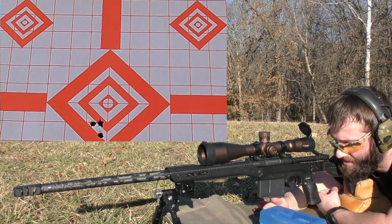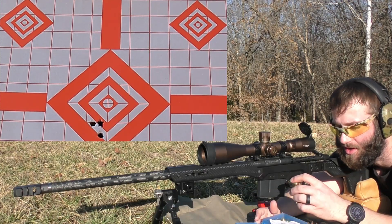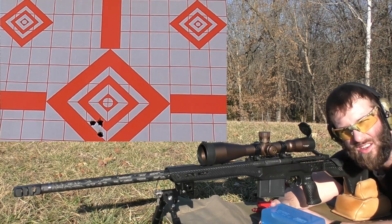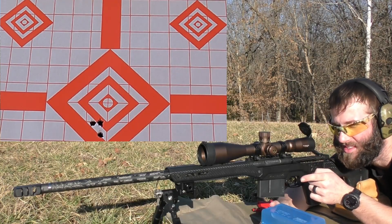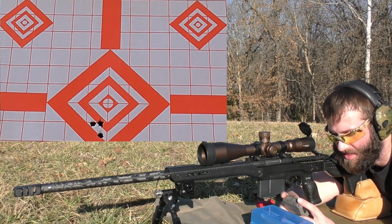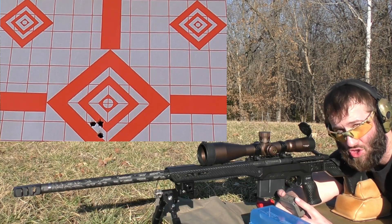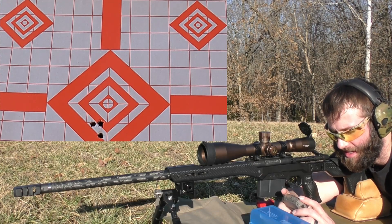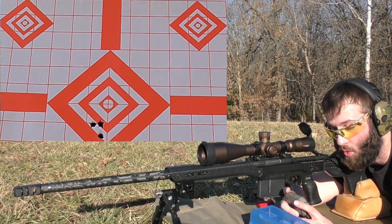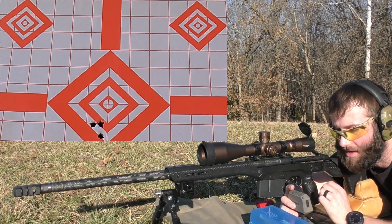We are going to have to keep an eye on the pressure just because it seems like we're getting a little bit of a sticky bolt or heavy bolt lift, which is not good. But again that might be a sizing issue. The first shot in the group was 2707, the second was 2717, and the last was 2692. That gives us an extreme spread of 26 and a standard deviation of 11. So that's not fantastic but it's okay - it's a good spread but not a great spread. We could be doing a little bit better.